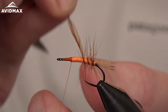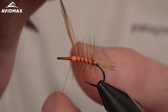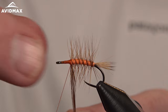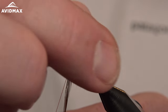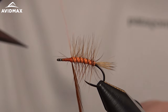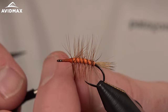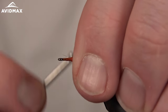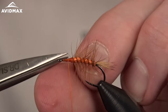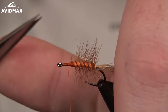We'll work that forward with open palmer wraps right over that foam body to where our thread is waiting. Then come in and capture it off — slick the fibers back, making sure they're going rearward. Avoid capturing too much of that material; sneak through, capture it down, pull it back and sneak in front. Then clip out the excess material and anything that may have gotten trapped wildly.